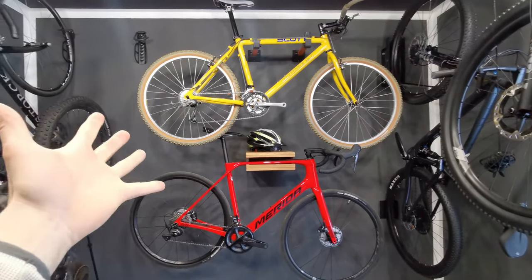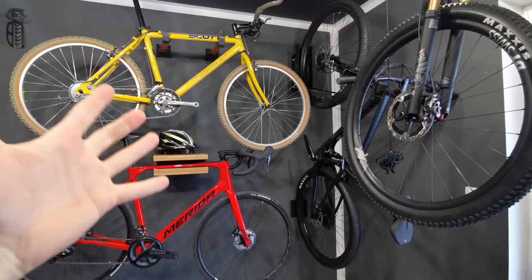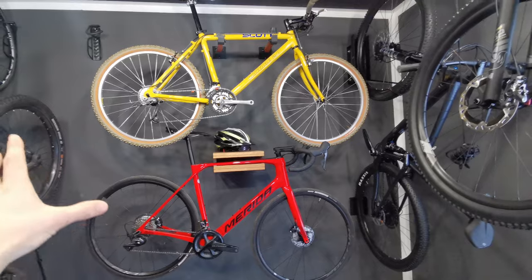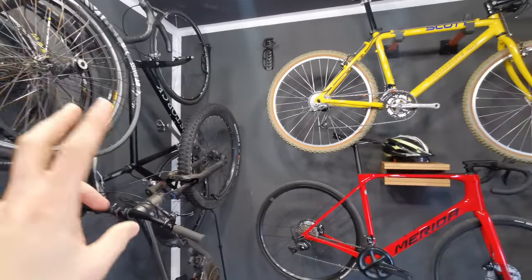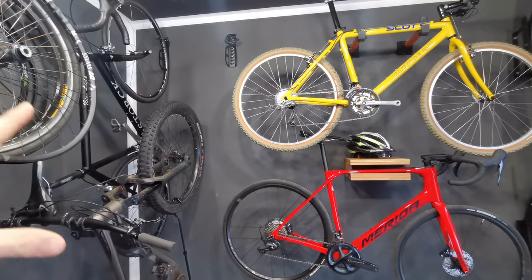Hello friends! This season we're gonna be making tons of huge reviews and comparisons, so subscribe for more. Before we go into the story about all of these, I'm gonna point out some things you need to be aware of when you buy systems for storing your bikes.